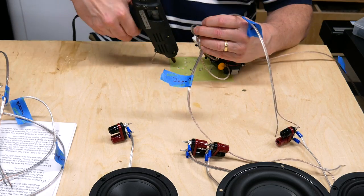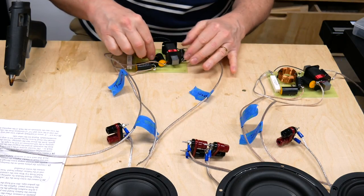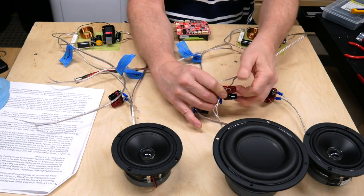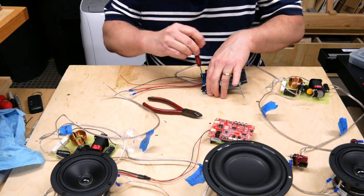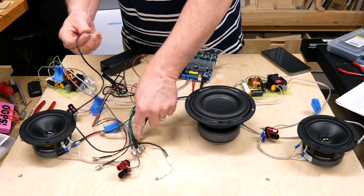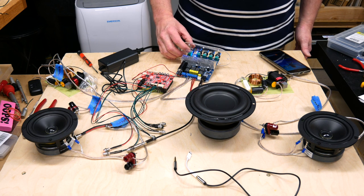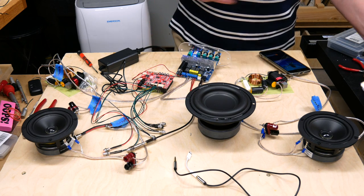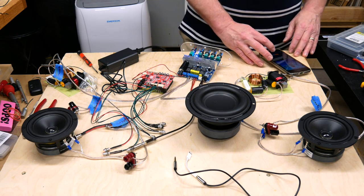Since I already had some crossover boards, I hot-glued the crossover components to them for a little more stability. Then I started wiring everything together according to the instructions, and eventually got everything hooked up. When I tried it out, it sounded terrible — very tinny with no bass. I should have stopped right there and tried to debug the problem, but we all know that problems just magically go away if we ignore them, right?